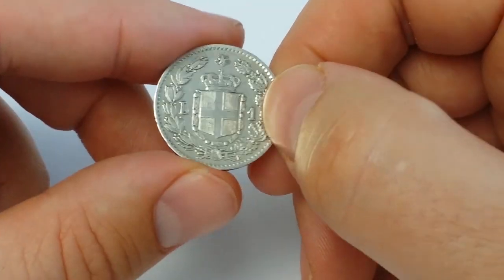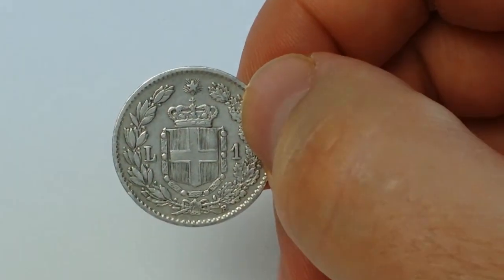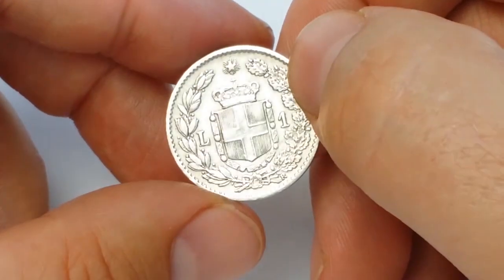The average market price for this coin in this grade — and this is a very fine coin — is approximately 10 euros.